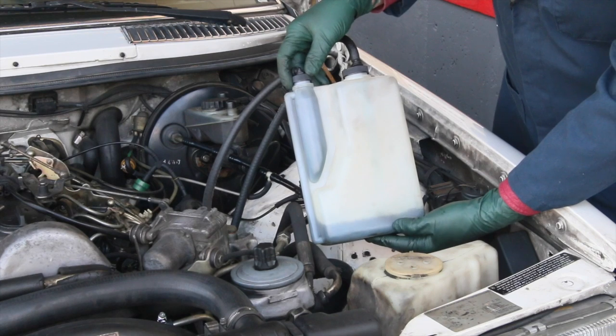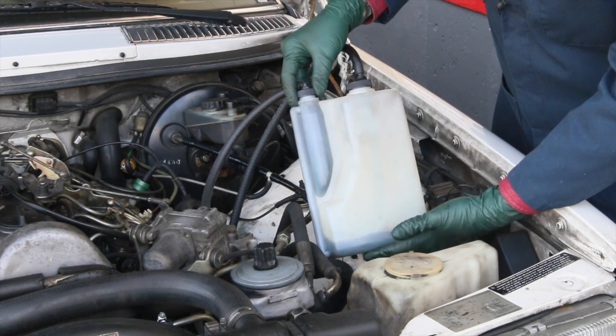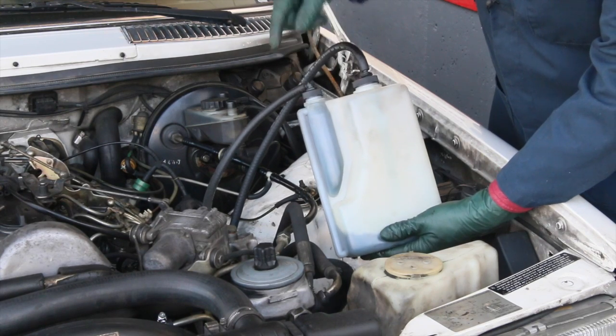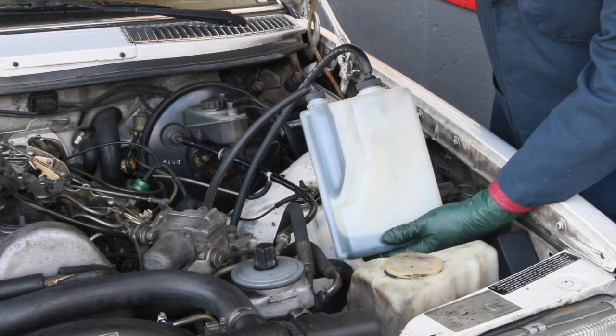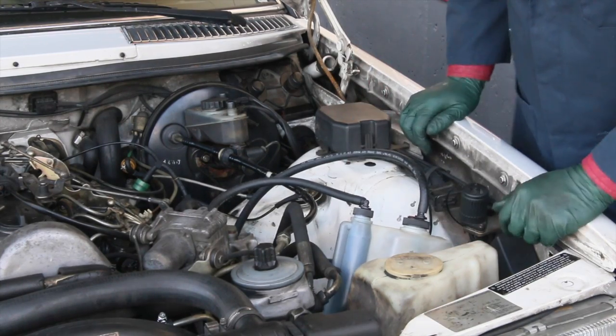I've got another 10 or 15 minutes to go here. I'll continue to come back and cycle the engine, and when I get done with this I'm going to replace the filter. We'll let the engine run on regular diesel for a short amount of time and then we'll test the exhaust pipe for smoke.